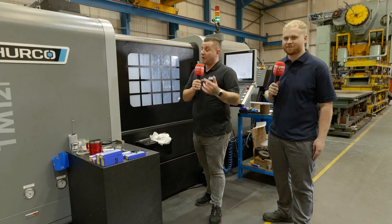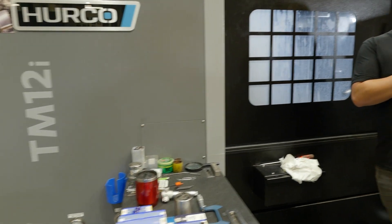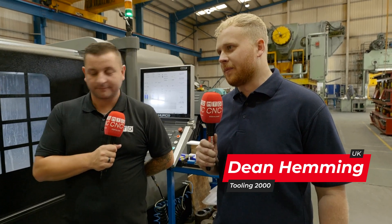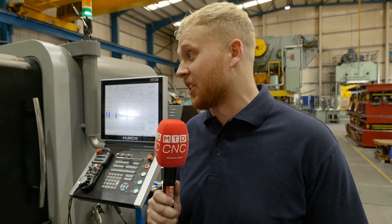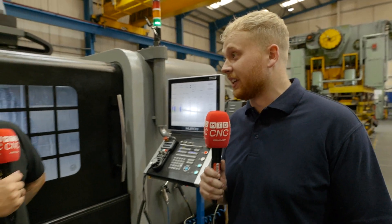First off we're stood in front of a TM12i. Dean, when did you get this machine? We got this machine around 18 months ago. We've always had the CNC milling machines and as a company we're trying to expand as much as possible and buy more machines, so the lathe helps us broaden our horizons.